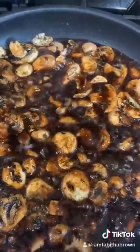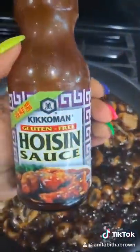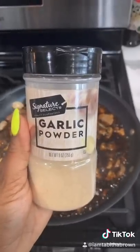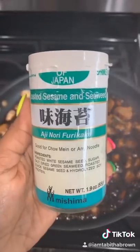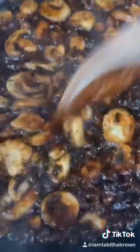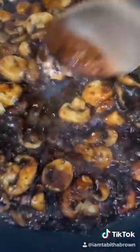Got a meat craving? Mushrooms will do the trick. They're sautéing right now with a little bit of salt, grapeseed oil, soy sauce, garlic powder, and nori furikake — that gives it a little bit of a fishy taste. Let them cook down for about 10 minutes or so.